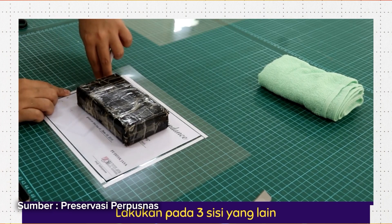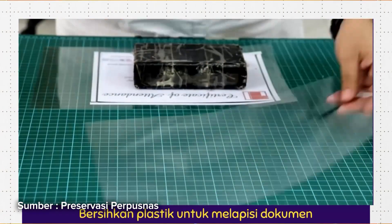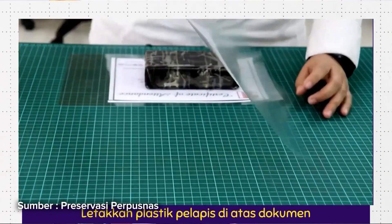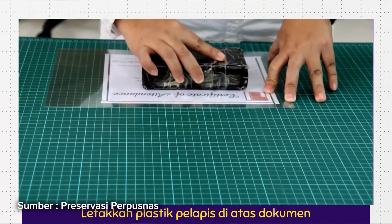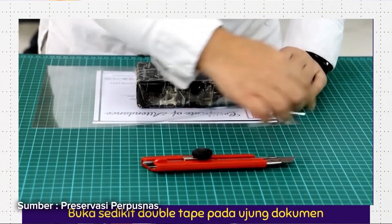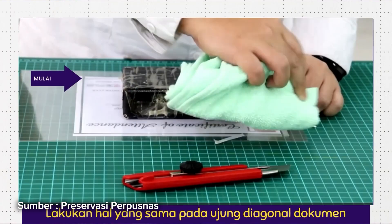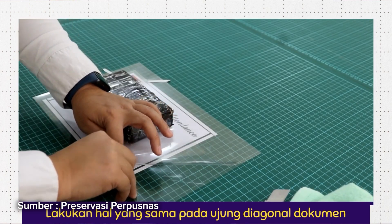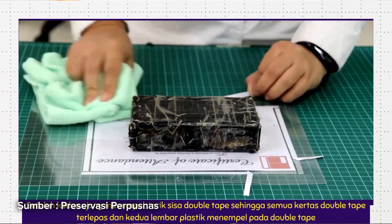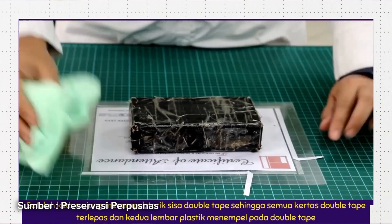Proses enkapsulasi: bebaskan plastik bebas asam yang akan digunakan. Letakkan dokumen di tengah plastik. Letakkan pemberat di atas dokumen. Tempelkan double tape pada plastik sesuai dengan garis lurus pinggiran dokumen dengan jarak 2–3 mm dari dokumen. Kemudian bersihkan plastik untuk melapisi dokumen. Letakkan plastik di atas dokumen. Buka double tape secara perlahan dan sedikit demi sedikit. Letakkan plastik dengan double tape, lakukan pada setiap pinggiran dengan rapi dan hati-hati.